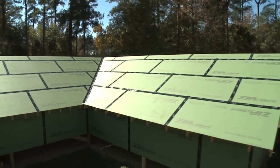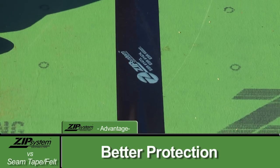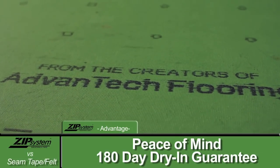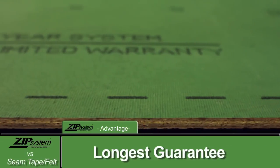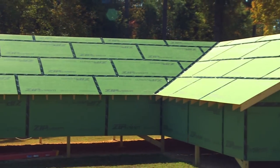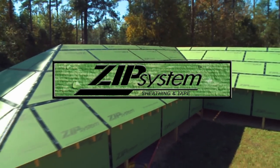So you choose. Pay a little less in most places for Zip System roof sheathing and tape than you'll pay for most OSB and synthetic underlayments. Then install in just two easy steps — nail it, then gun it. And you get the longest guarantee in the roofing industry: 30 years. Zip System roof sheathing and tape — it's fast, easy, and it's guaranteed for 30 years. Why would you choose anything else?